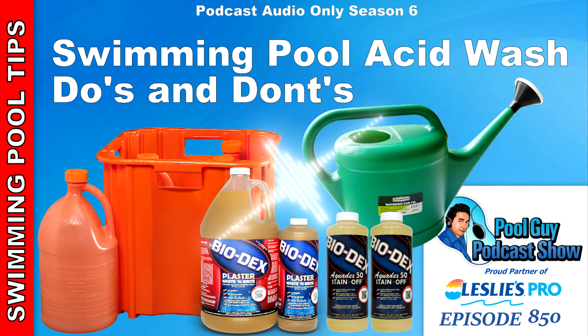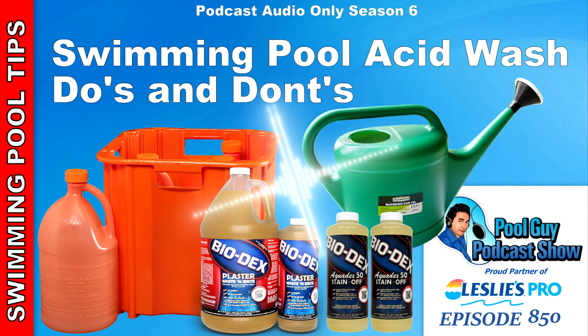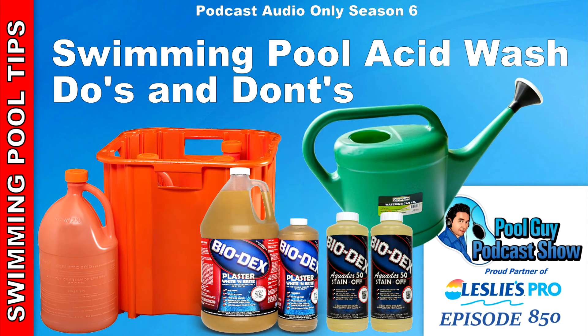Drain the Pebble Tec pool, hire a bead blasting tile cleaning company, and they'll bead blast the entire Pebble Tec surface and leave it looking brand new again. It'll take off all the calcium, just as if the calcium was built up on the tile line. Now, if you're thinking this is going to be expensive — yes. For a 14,000-gallon Pebble Tec pool you're looking at about $1,000 to have it completely bead blasted, maybe a little more depending on your area. But it's going to be highly effective — it'll remove all the calcium and leave the surface looking brand new.